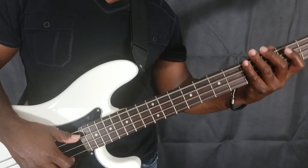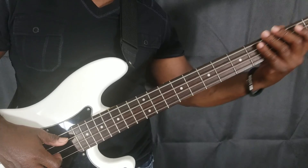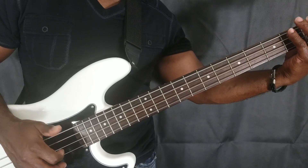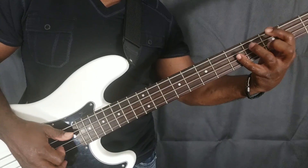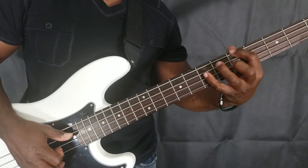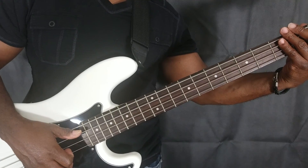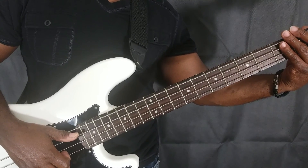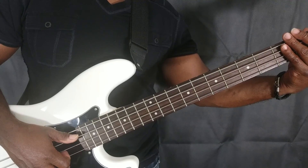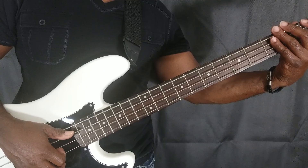Once you have all of that going, you want to incorporate it all together. That's a pretty good way to start out snapping and popping, and from there you can add a little rhythm to it.